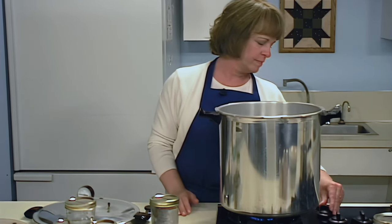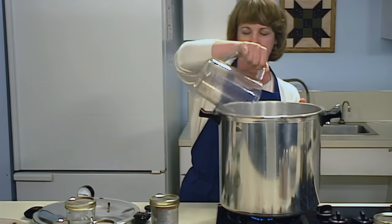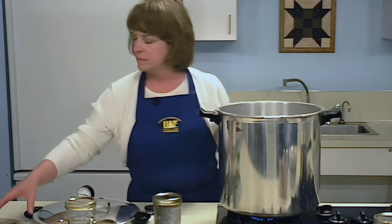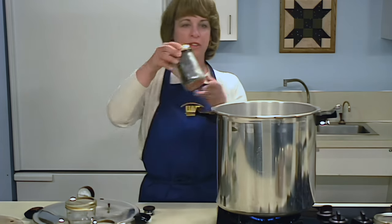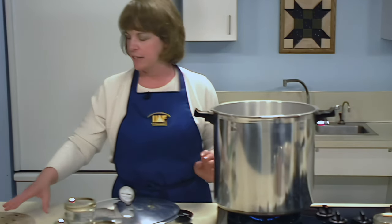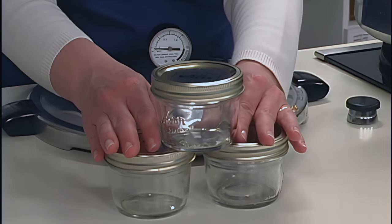To begin the canning process, center the empty canner on the heat source and add 2 to 3 inches of water. The temperature of the water should be similar to the product in the jars. Put a rack in the bottom of the canner — the rack helps to prevent direct contact between the jars and the heat source, which could cause the jars to break or crack. Place filled jars on the rack. If your canner is deep enough, jars may be stacked; after the first row is in, put another rack in, or offset the jars by placing one in between two others.